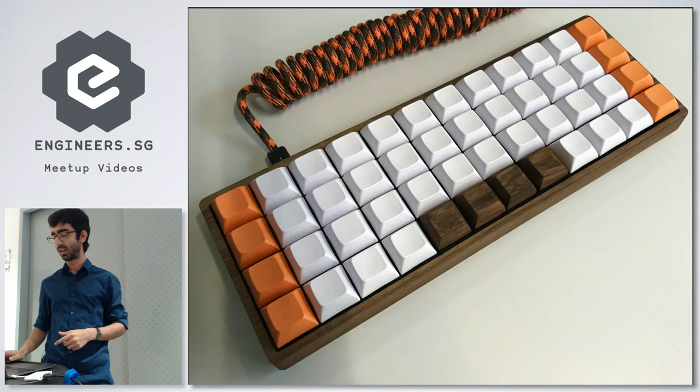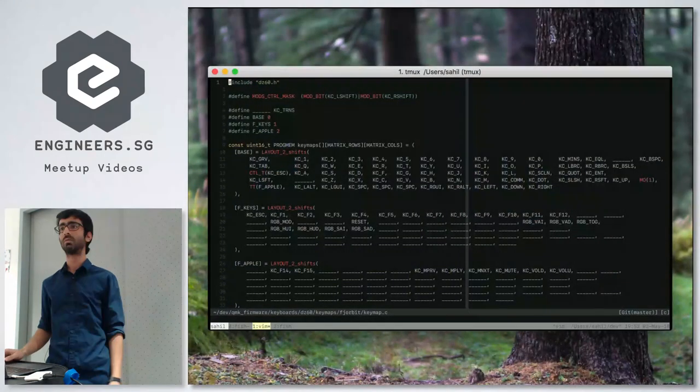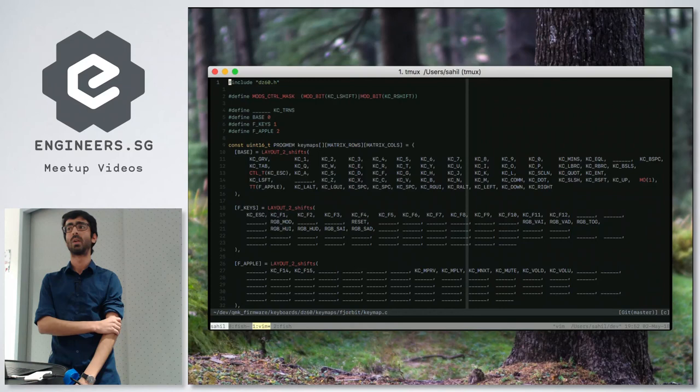For programming the PCB, there's a popular firmware called QMK. Most custom keyboards have a microcontroller that supports that firmware. It uses a C-style programming language that's very easy to read and program in. Now they even have a web-based GUI for it.